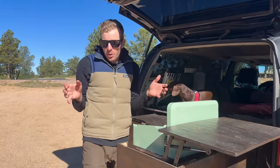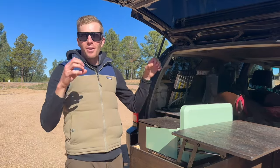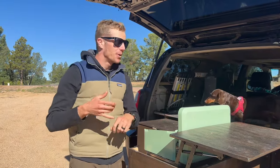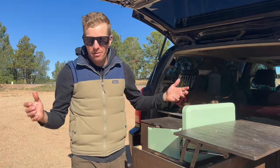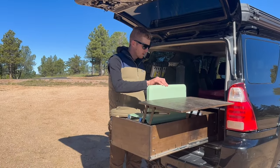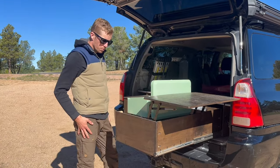One thing really important to us in building out this vehicle is having a camp kitchen already built into the car. It's a huge pain to pack up all your cooking gear and make sure you have fuel, and the same goes for recovery equipment. So I built this entire drawer system myself and integrated everything into the car so we can just throw food and clothes in, fill up on water, and go.